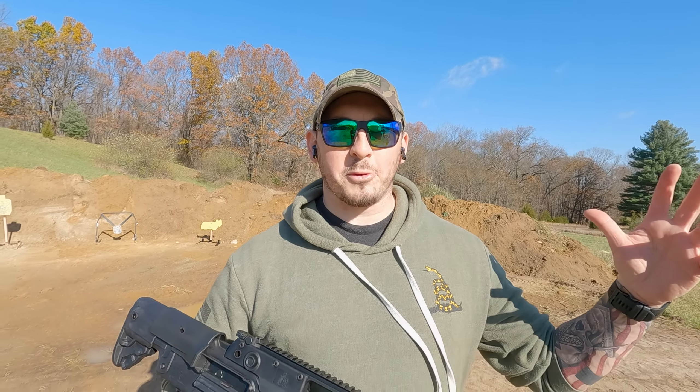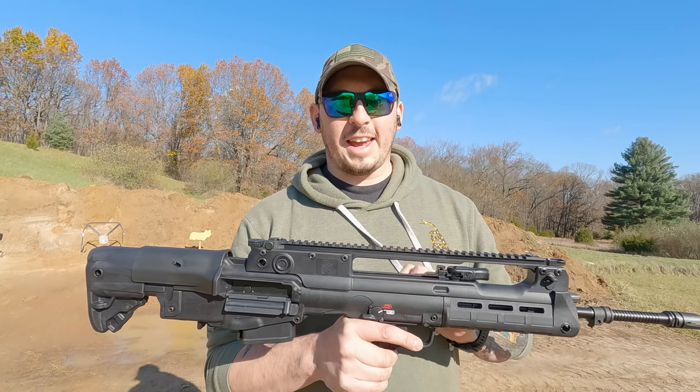What's up guys, Andy Grossman here with QQ Nation, and I'm out here at the range — beautiful Michigan windy day — with the Springfield Hellion.